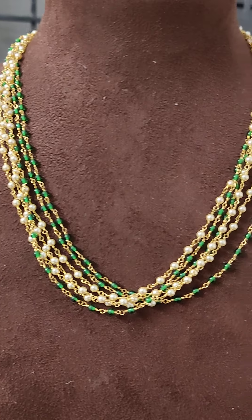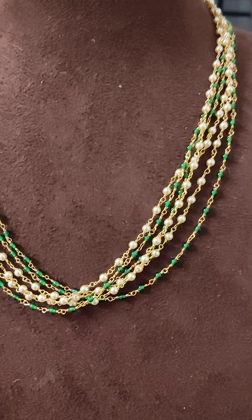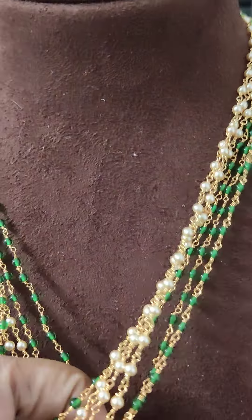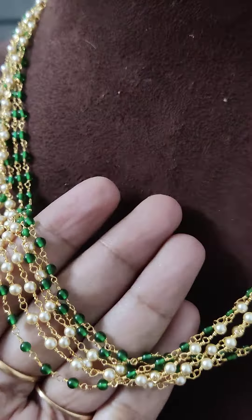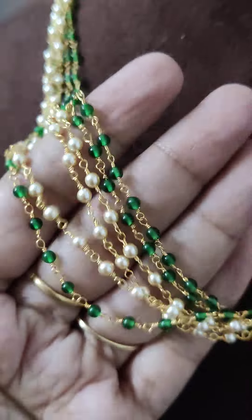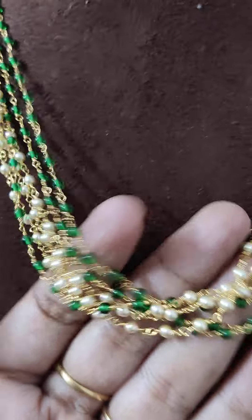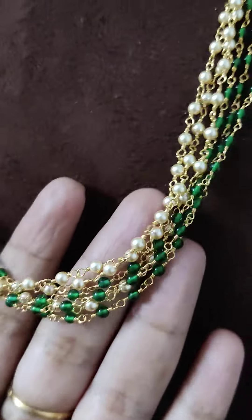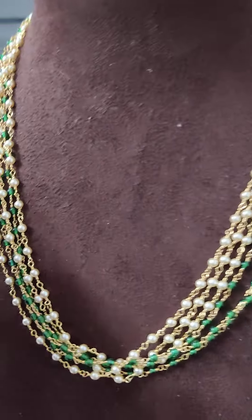Hey y'all, see this beautiful customization! Neeraja mom, really sorry for the delay in sharing the pic. So for you, I am making one short video on this mata. See this — Swarovski pearls with real onyx beads, and real onyx beads. We can change it with gold. So specially, one by one, see the making — kattu tigato, kattu tigato — see how the mata necklace is made.